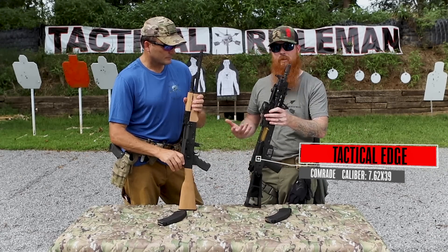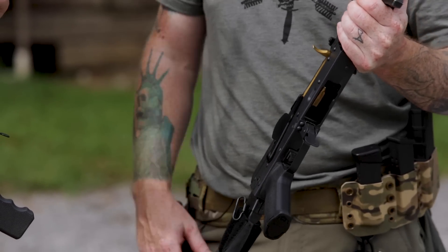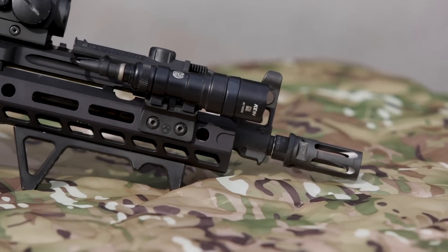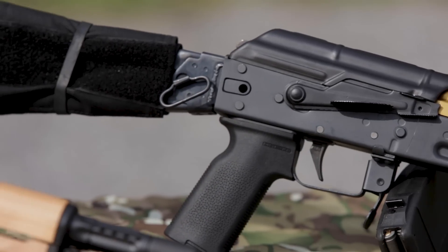To start, we modernized the entire design. We kept the stamped steel receiver but added a tin-coated bolt carrier group for added lubricity inside the rails. Metal on metal is always a bad thing, so you want as much lubricity as you can get — so we added that tin coating. We also enhanced the safety selector lever so you can reach it with your trigger finger instead of really reaching for it.